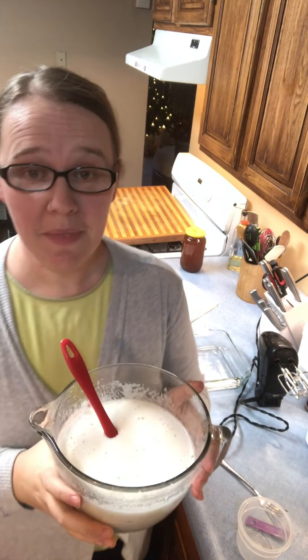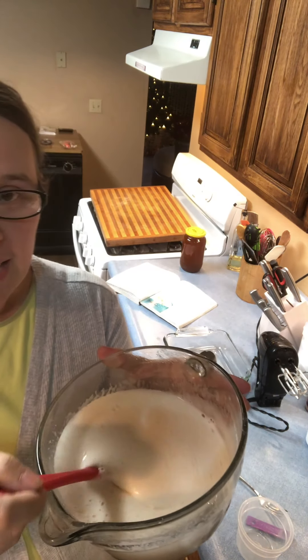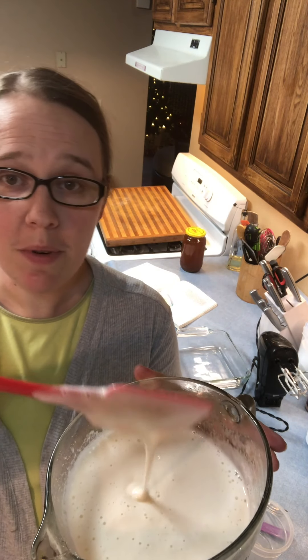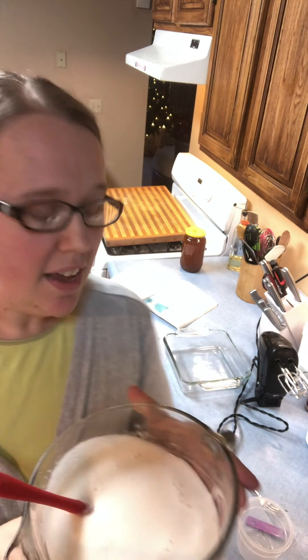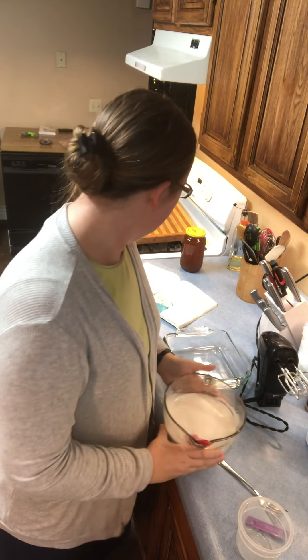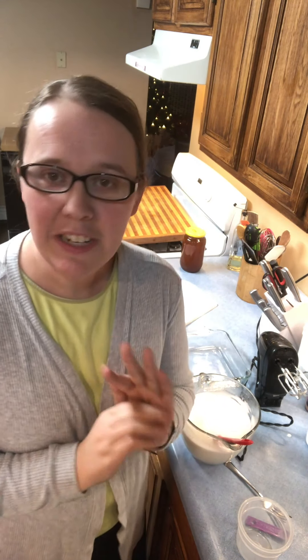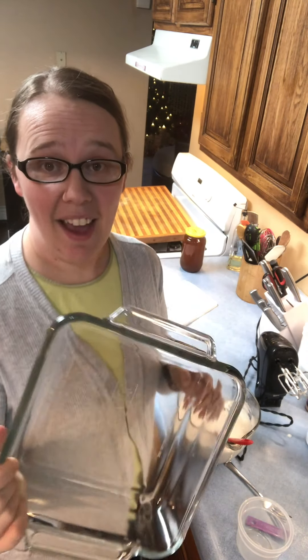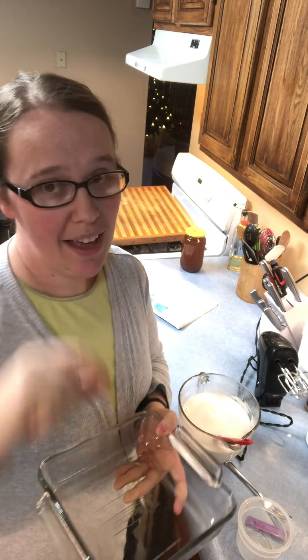I've mixed it really well, and this is about what it should look like. It's not super, super thick, but you can see it's kind of like a marshmallow cream or marshmallow fluff — that's about the consistency it should be. In the book it says to pour it into parchment paper into a 9x13 pan, but I don't even use the parchment paper. Instead of a 9x13, I use an 8x8, and that way I have nice thick marshmallows.